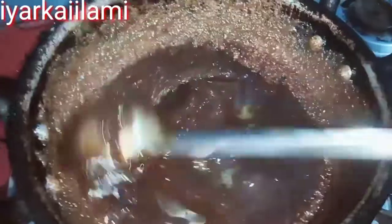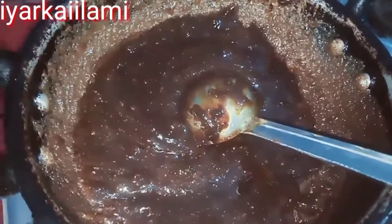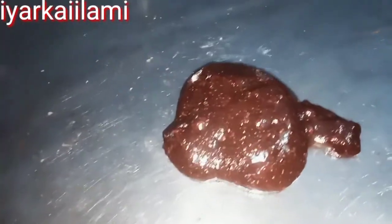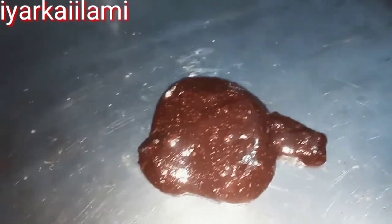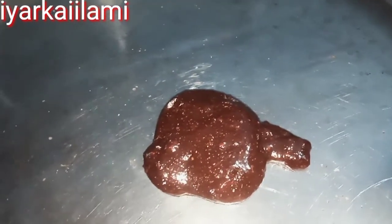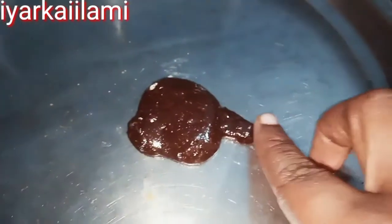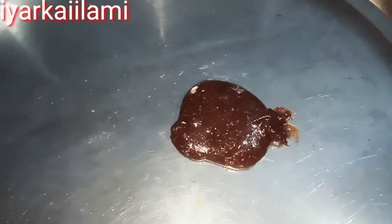We are ready to make a soup for the last one. Put the egg on top of the egg. Oh my dear friends, enjoy the egg on top of the egg. This egg should be very good. If you try this video, please like, share and subscribe to this channel. Thank you!